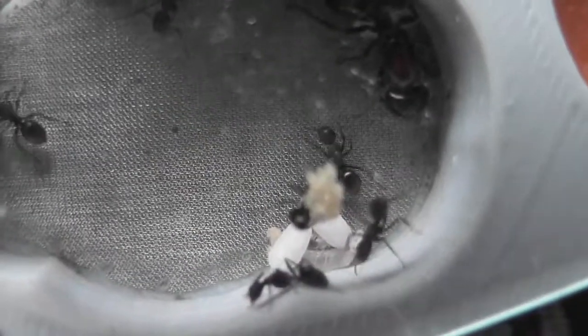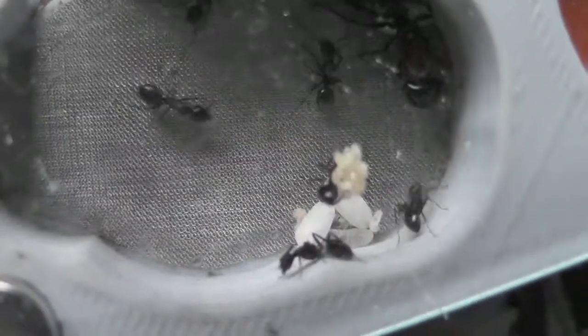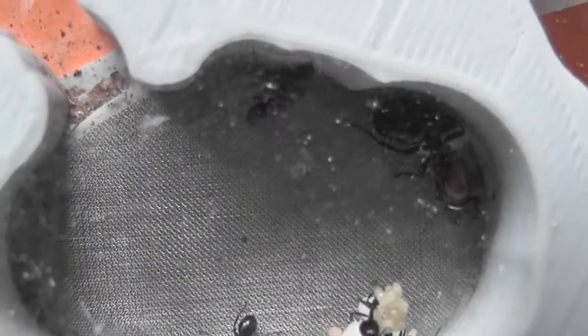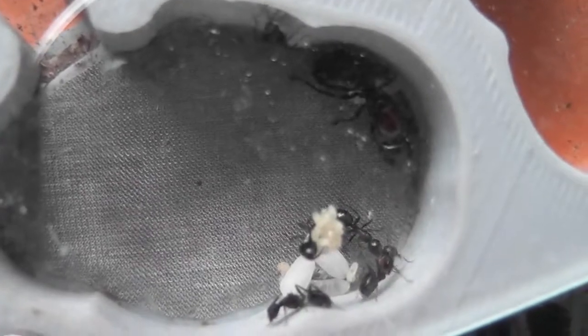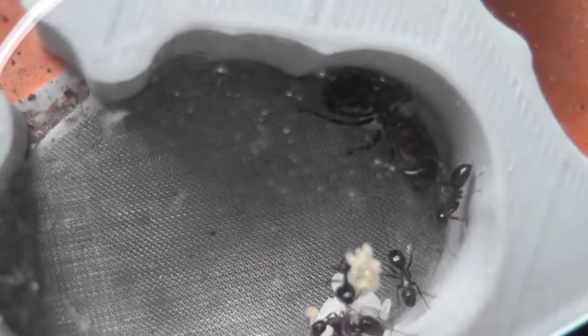The colony hasn't grown any since the beginning of winter, but now we're coming out of winter it looks like things are starting to happen. So it's been a total of about three years.